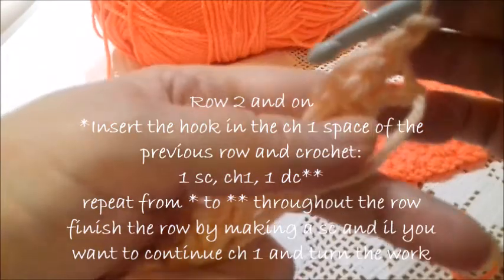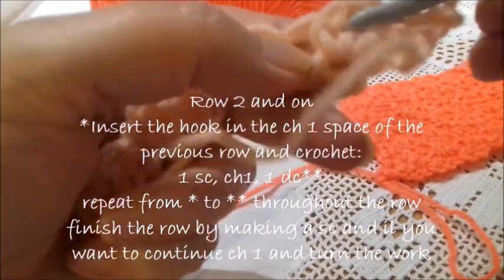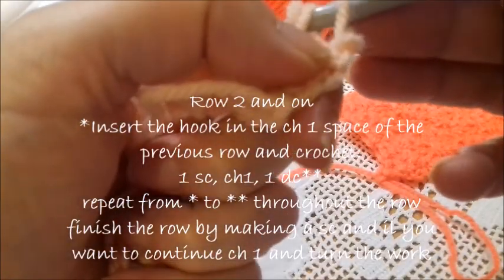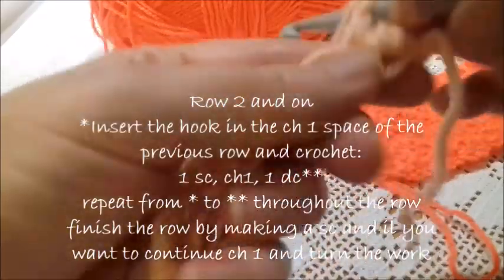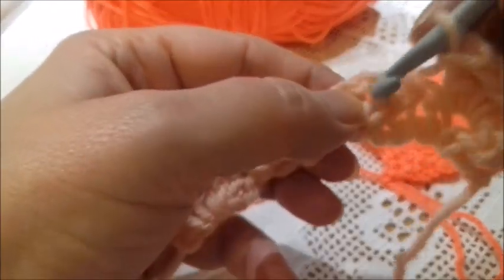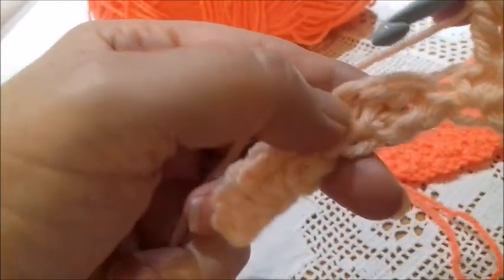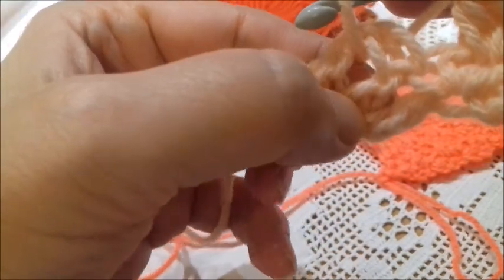Now I work a chain, I turn the work. And here, where in the previous row I've worked my chain, I insert the hook and I work the wattle stitch — which is a single crochet, a chain, and a double crochet. Again I'm going here where I have worked the chain in the previous row, and I work a single crochet, a chain, and a double crochet. Again I skip all this part and insert the hook where I have worked the chain in the previous row, and I work a single crochet, a chain, and a double crochet.